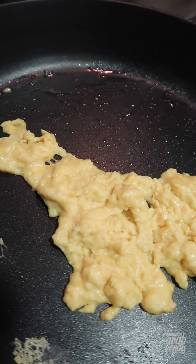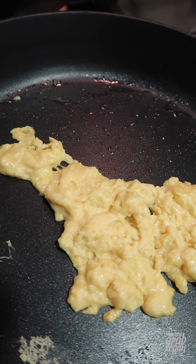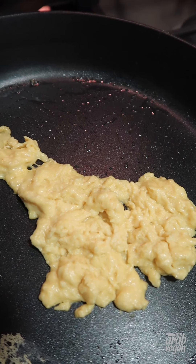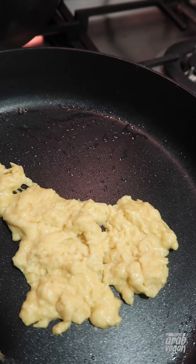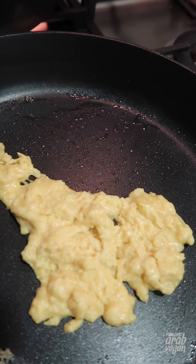Okay, so the verdict on the taste: the texture is so eggy — very reminiscent of a real scrambled egg — but it literally tastes like nothing. So I'm going to put this on the side and make a new batch seasoned the way that I like it.